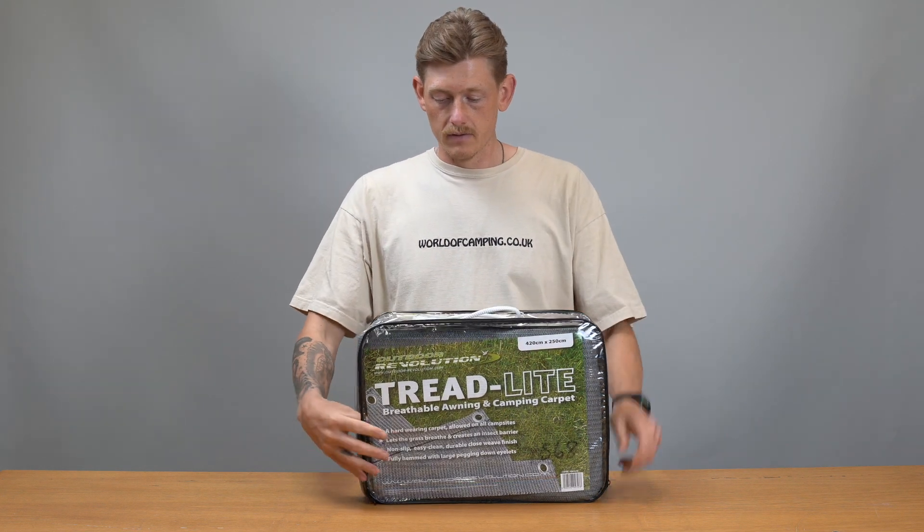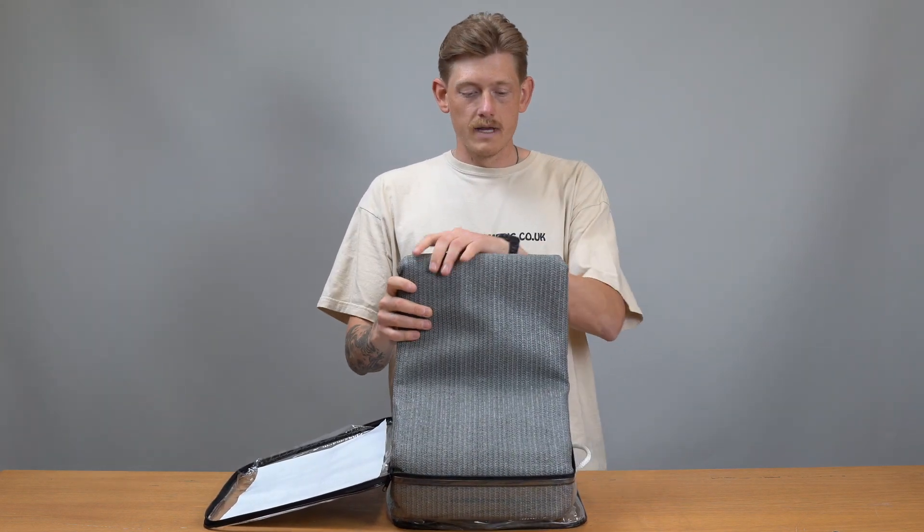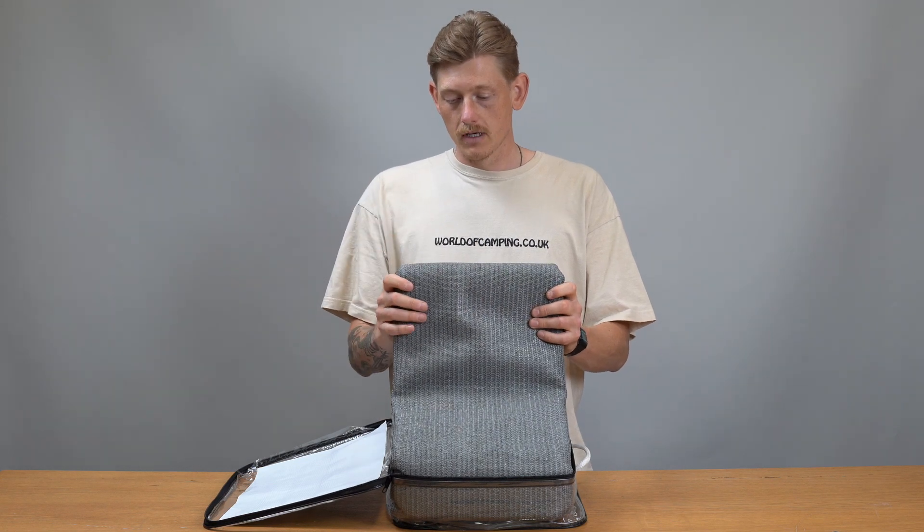So if I just open it up we can have a little look. As I was saying, that is the weave material there — that's what's going to allow the air to breathe through the carpet.